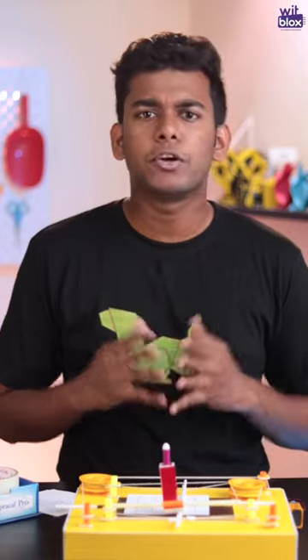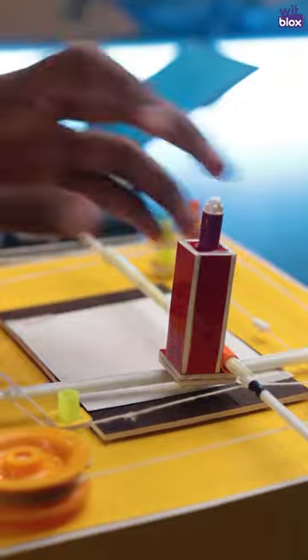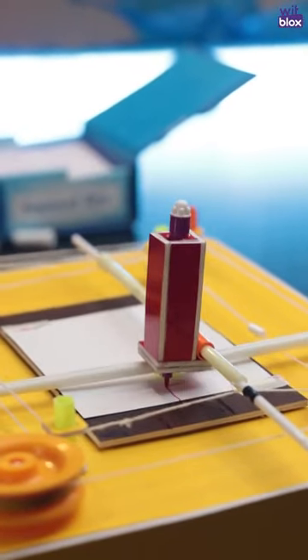One very important point to remember: in this DIY machine, you must plan your drawing beforehand before you start moving your pen or sketch pen over the paper. Because once the pen touches the paper, you can't lift it. So plan carefully and then start drawing.